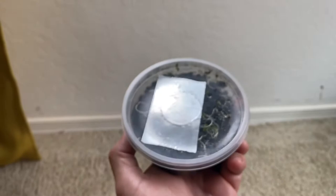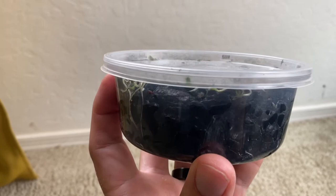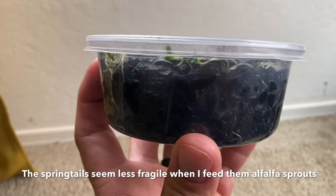You can also add rice as a starch source. I put some seeds in here — these are alfalfa seeds. Alfalfa sprouts end up growing and dying, and then the springtails just nibble on the rotting alfalfa sprouts, and that nurtures them. They breed, and whenever I need them, I just add a little bit of extra water and pour them off, and I get springtails in whatever I'm working on.